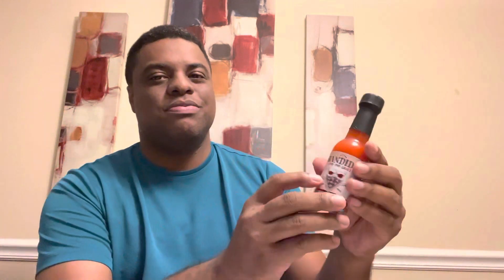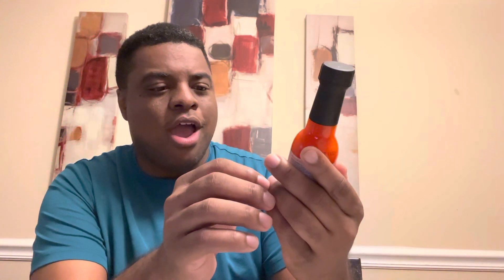Here it is: Bandido Piri Piri sauce. I love the label — this label looks amazing, I love the color. It's like a bright orange, just looks phenomenal. They've got two out of five on their heat scale, so let's go ahead and jump into the ingredients.